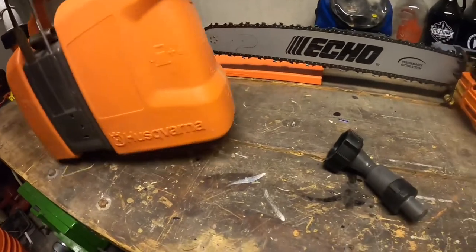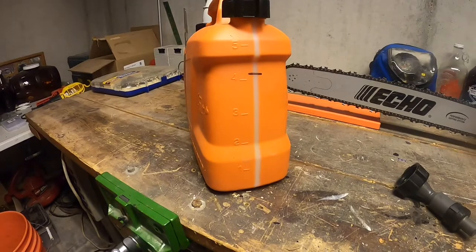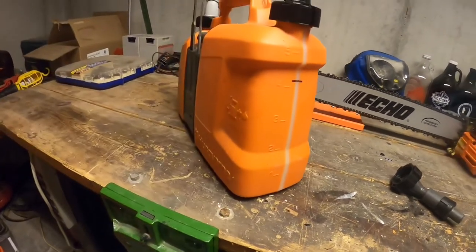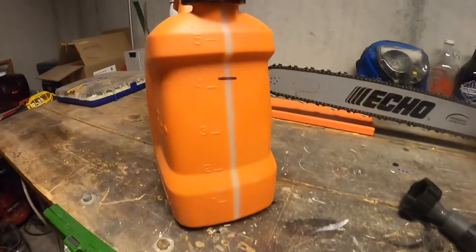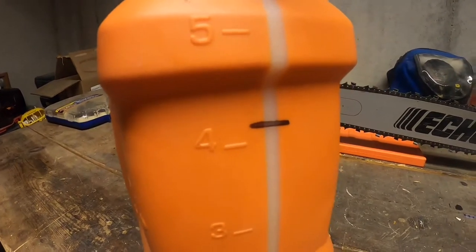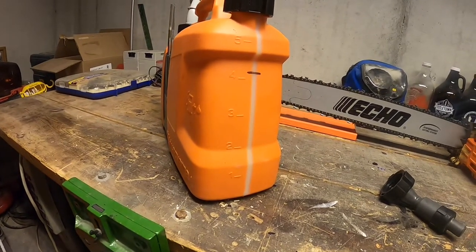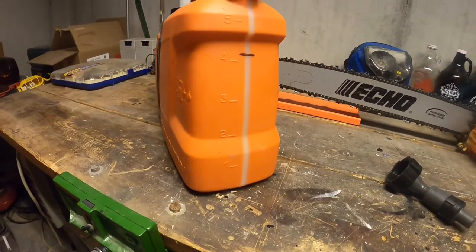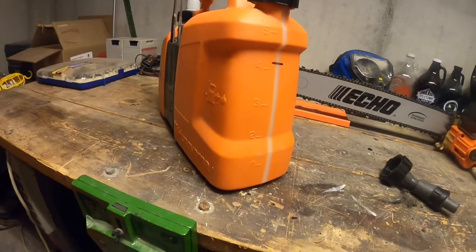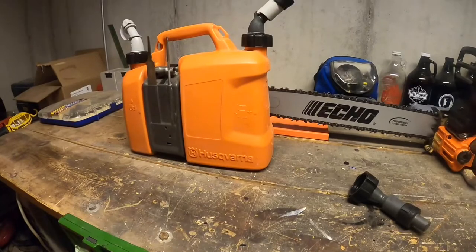On the gas side, the measurements are in liters, which makes it tough for doing our gallon mixes here in the US — it's from overseas. You can see I put a black mark on the spot where a gallon is, just so I can get my mix ratio correct. I generally mix it in a gallon gas can, get it shaken up, and then pour it into here because it seems a little bit easier.